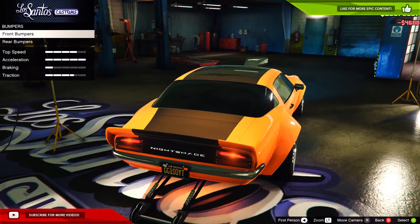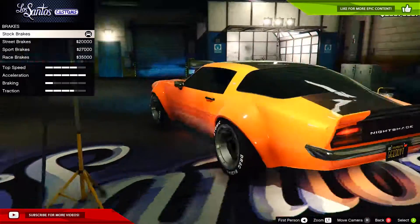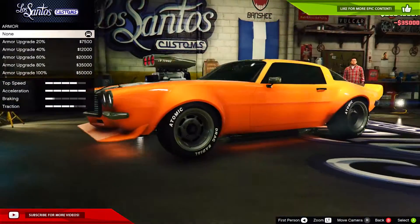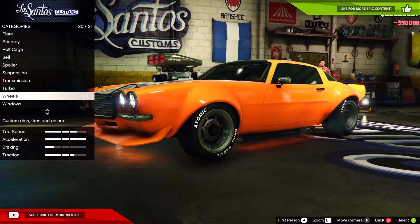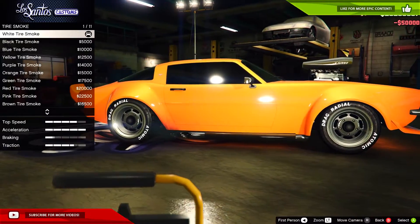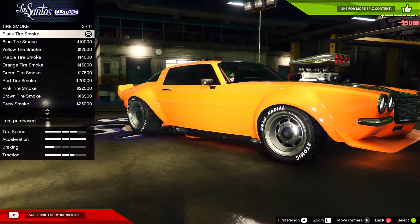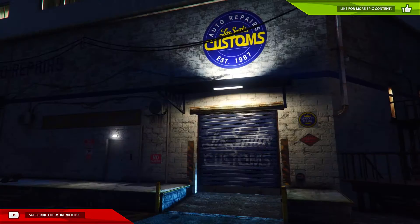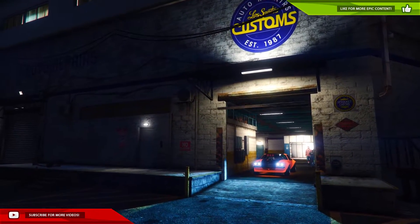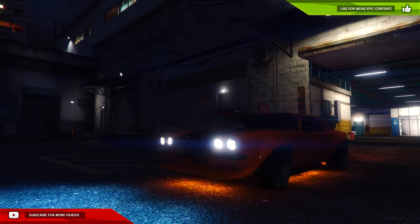I didn't put the wheelie bar on — let me add that. Brakes, a hundred percent armor, and there's our car. Oh wait, I forgot tire smoke — I'll make it a little bit of black. Let's get out here. There we go, here's our awesome car — oh man it looks so cool!